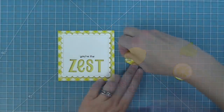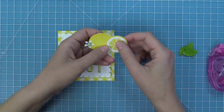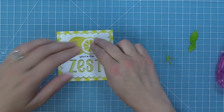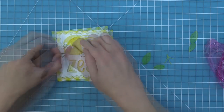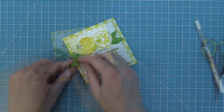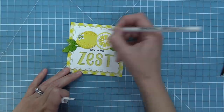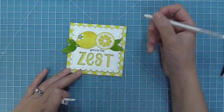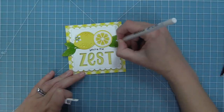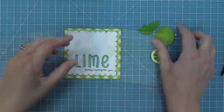Now it's time to work on the lemon card, which says "you're the zest." I take out the lemon, the slice, the flower, and some leaves, and layer all of these pieces together. I'm adding tape runner to everything on the back and layering the pieces, lifting it up, making sure all the pieces look really nice. Then I add the little stem and the leaves, and take my white gel pen to add some cute details all over the leaves and the lemon. These things just make it pop. Now this card is all done — oh, it's so cute — and comparing it to the cutie one they're just looking adorable.